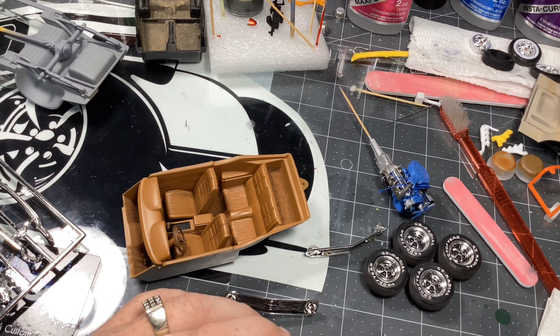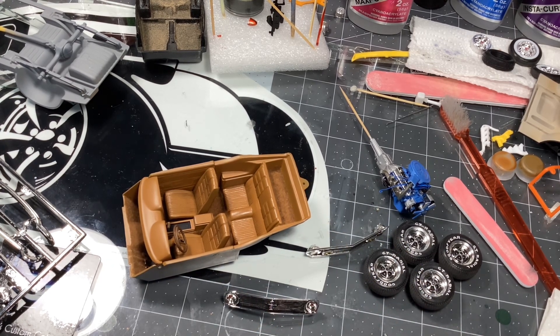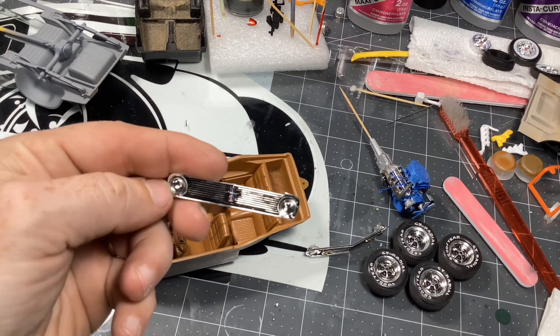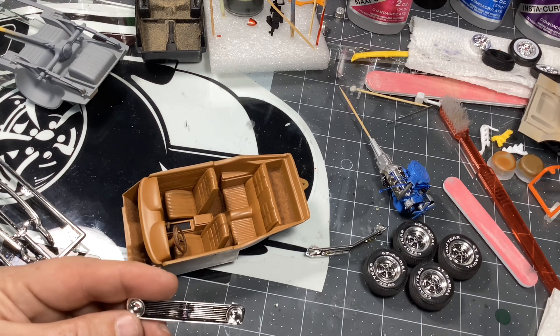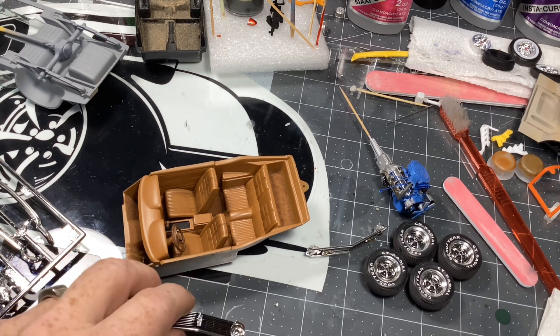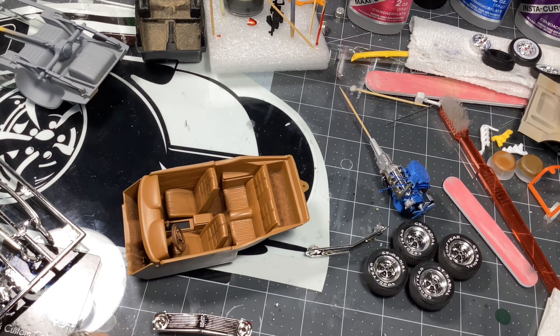I've shown that in the last video and I'll put the links up again for them. It's just a toothpick sitting in here that mixes it up, and sometimes I apply the resin with just a toothpick. So I've got a headlight buckets and grill assembly here for a 70 Ford Boss Mustang, and we're going to build up headlights in the buckets with our clear resin.